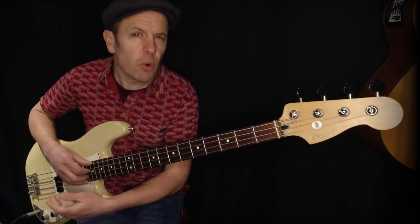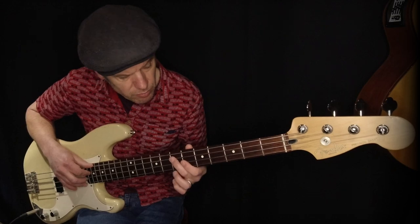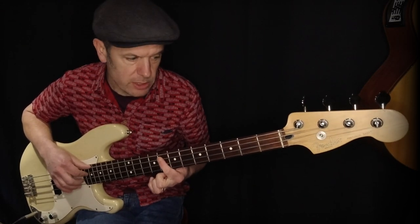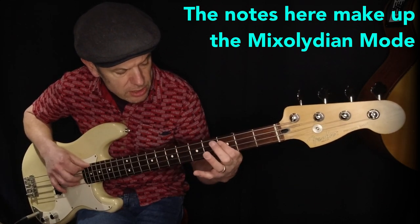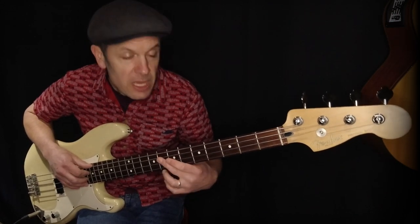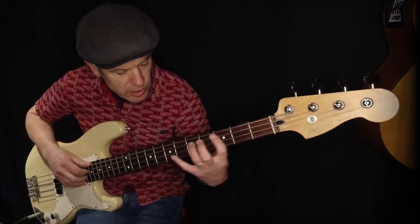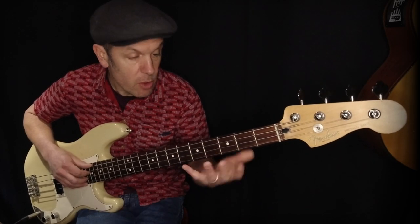There is also a chord of the flat 7th, which is very common in rock and pop. When you've got to chord 6, chord 7 is just next to it. So if you've got G, A minor, B minor, C, D, E minor — the flat 7th is F major. With this grid system, everything else just appears between those notes.